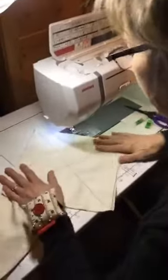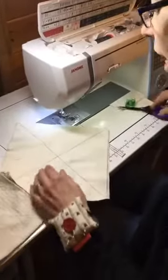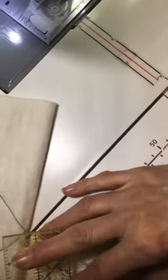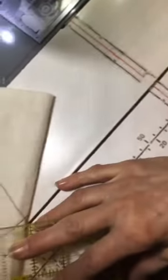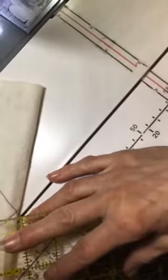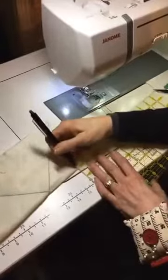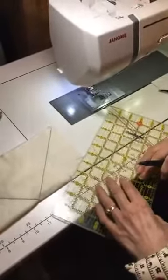Now you can see I have a big X on both pieces of batting. Once I have that, I fold in half. Then I take my little ruler and measure up one inch, mark it, then go out towards the middle and mark two inches, and connect them diagonally.